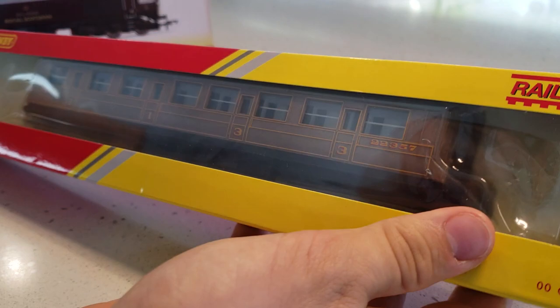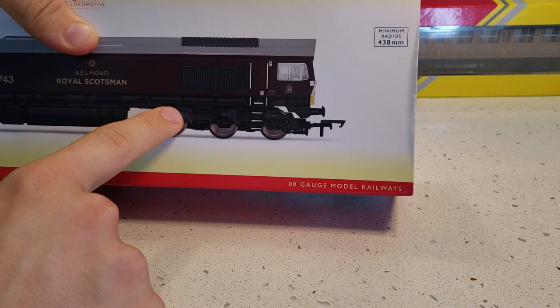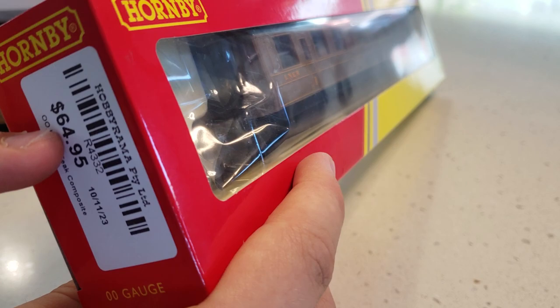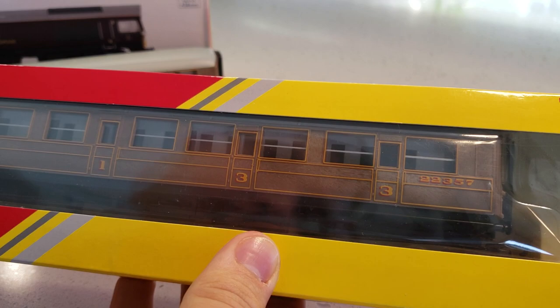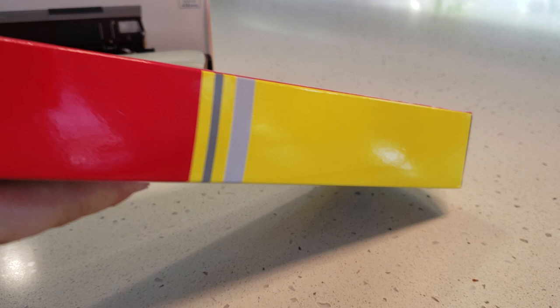We're going to do the coach first and use it for the review as well. Looking at the box, this is the Railroad pack, so it's currently around $65. On the Hornby website it's about 20-something pounds.